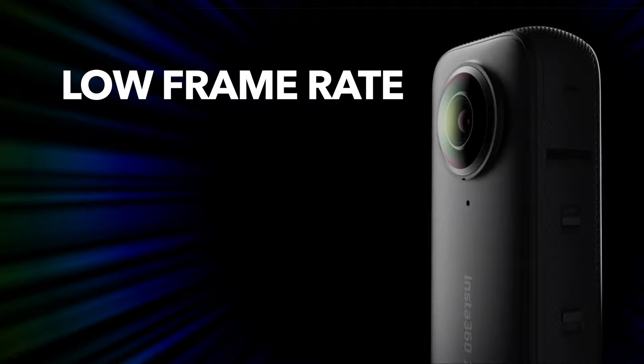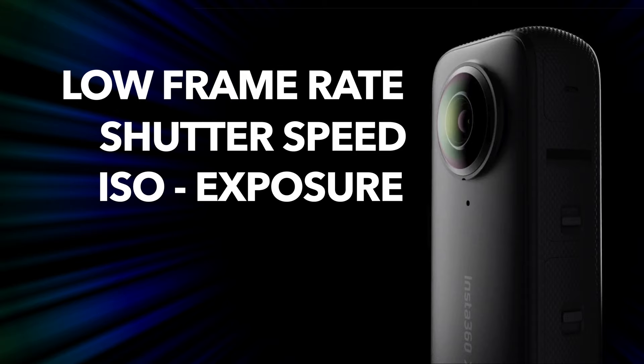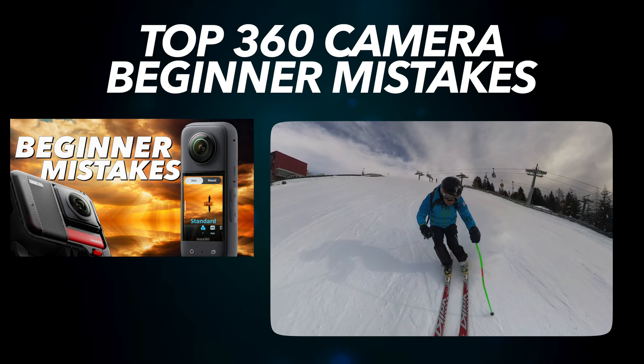Let's recap the most important things. Use a low frame rate, for example 24 or 25 frames per second. Manually set the shutter speed to twice the frame rate, for example 1/50th of a second when shooting at 24 or 25 fps. Use the ISO value to adjust the exposure, but image quality will drop sharply especially above 800. Don't forget that the stabilisation won't work as well in low light. If you're not that experienced with your X3 and are worried about not doing everything right, take a look at my video on the most common beginner mistakes. And if this video was helpful to you, give me a like. There will be more tutorials on the X3, so until next time.